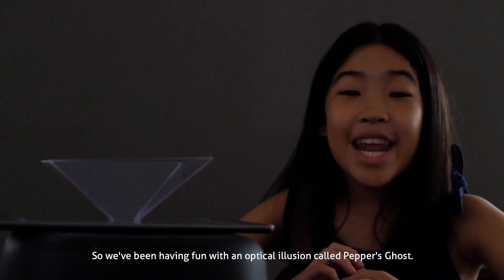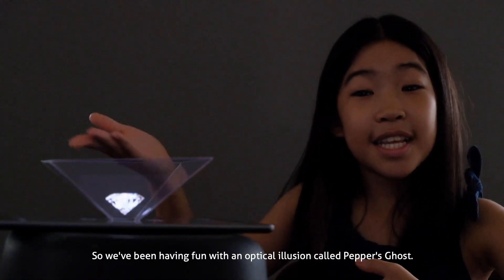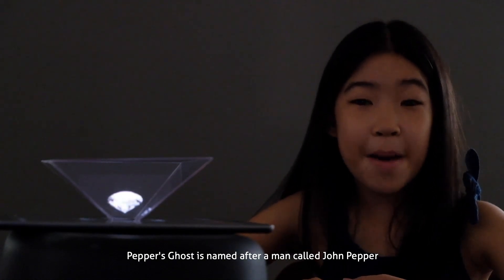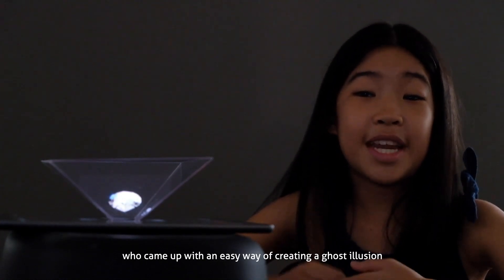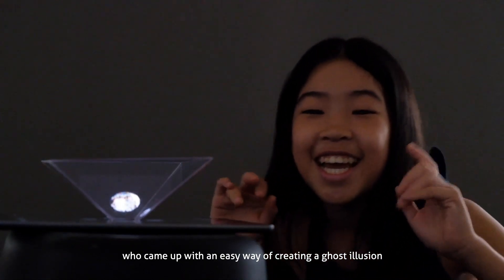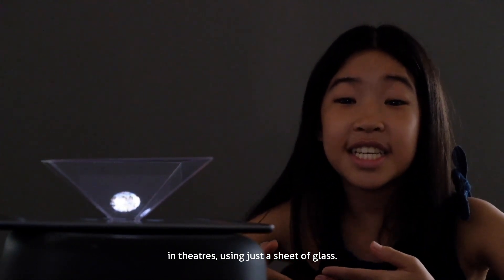We've been having fun with an optical illusion called Pepper's Ghost. Pepper's Ghost is named after a man called John Pepper, who came up with an easy way of creating a ghost illusion in theatres using just a sheet of glass.